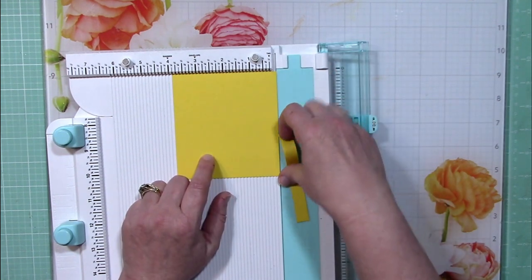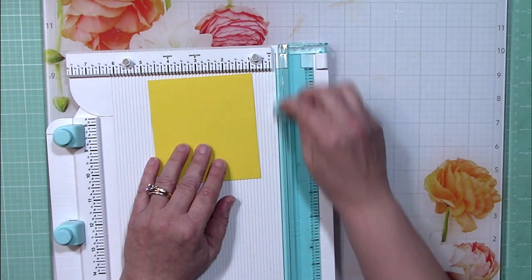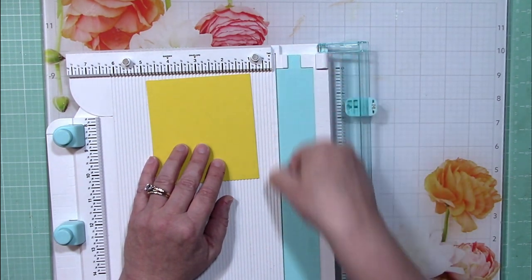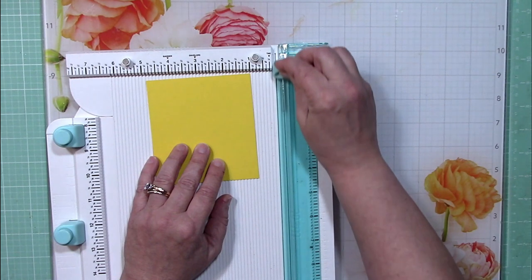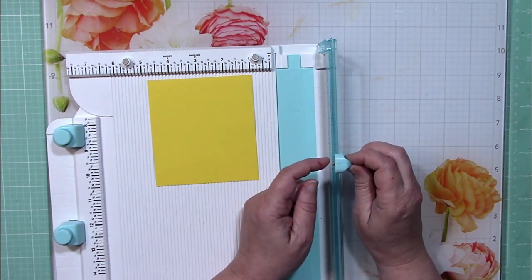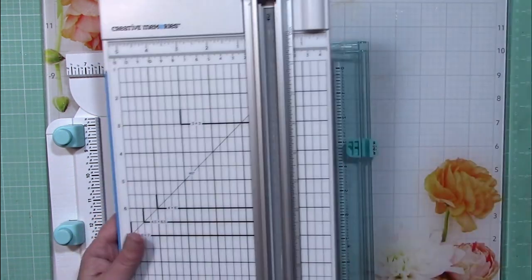The other thing that helps keep these blades sharp is that it travels in this channel — see this gap here? It's wide enough for the tip of the blade to fit. So when you're cutting, that blade tip is not rubbing against anything; it's just cutting the paper on the edges of the blade. That's very different from a lot of cutters.